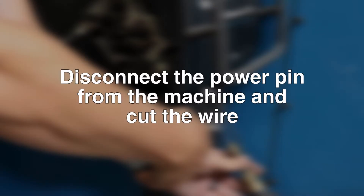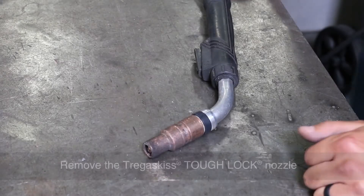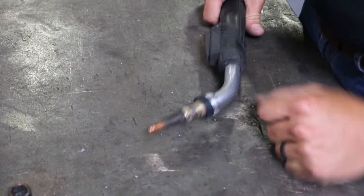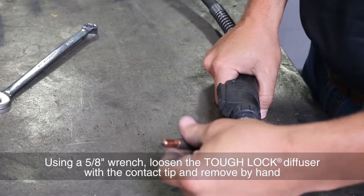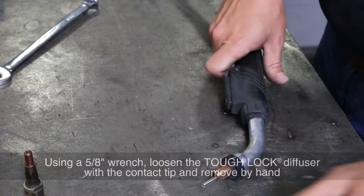Disconnect the power pin from the machine and cut the wire. Remove the Tregascus TuffLock nozzle. Using a 5/8 inch wrench, loosen the TuffLock diffuser with the contact tip and remove by hand.